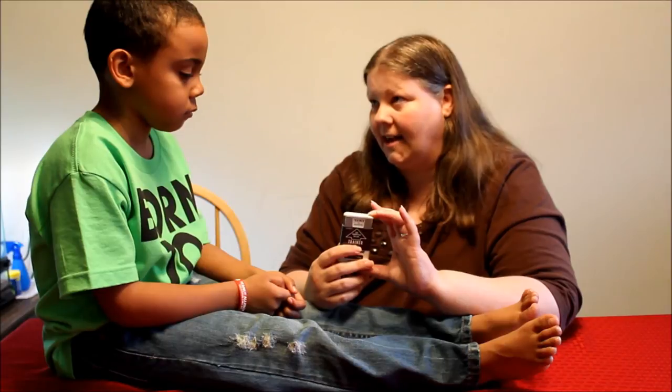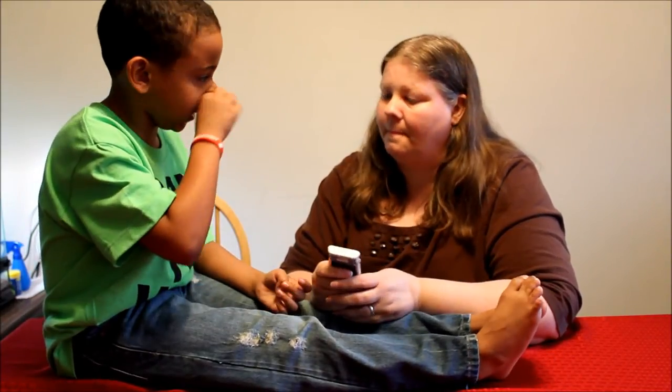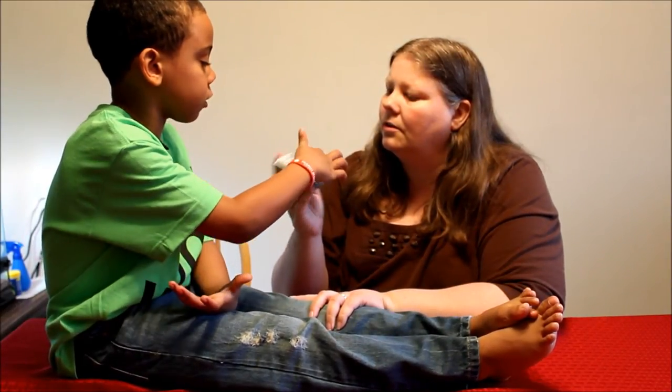The batteries inside last a long, long time — it doesn't need a battery to work, just a battery for the voice activation, and the batteries will far outlast the expiration date. The red light runs on battery too. There you have it — this is the AviQ!